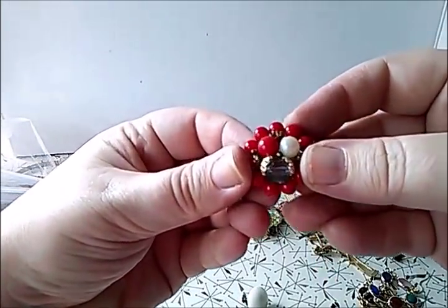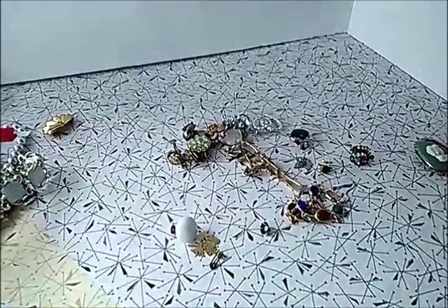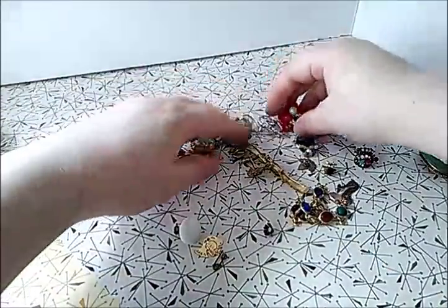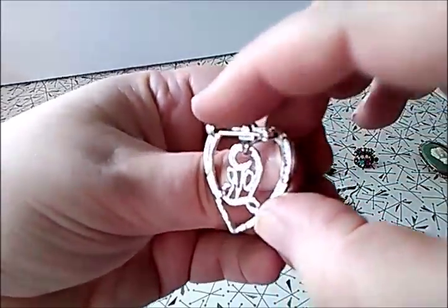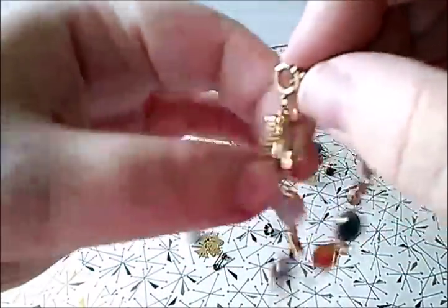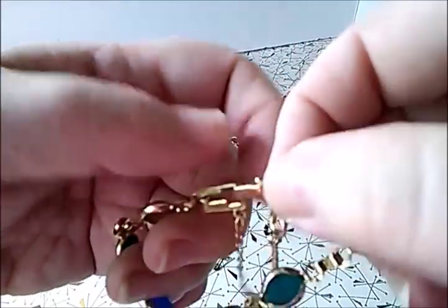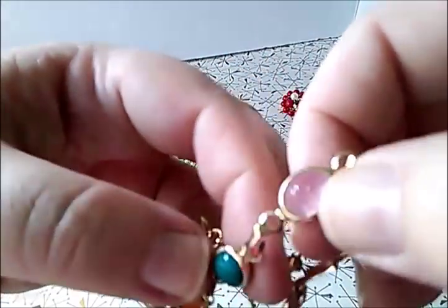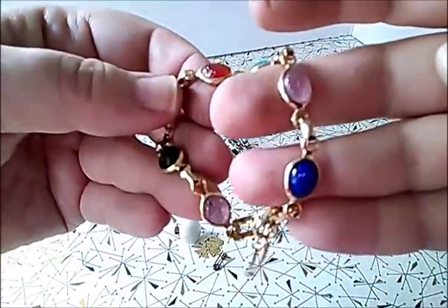Now we have this red earring — very pretty and very intact. I don't see any mate for it down here. We have a pin that says 'love,' silver tone. Oh, a pretty one — another one of those with the latch and lobster clasp bracelets. Not signed but pretty stones — not sitting in prongs, just set in there, but they're pretty.